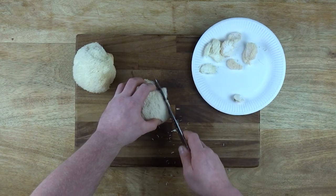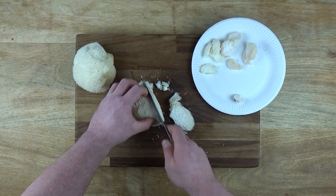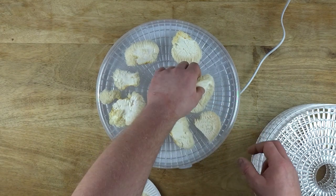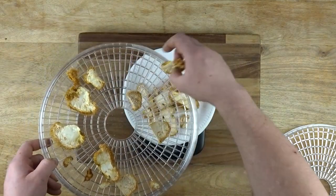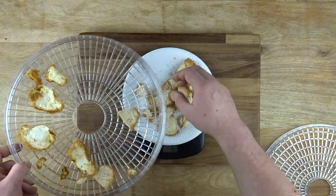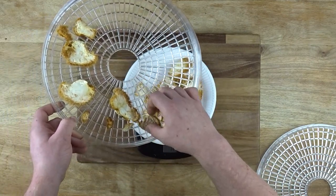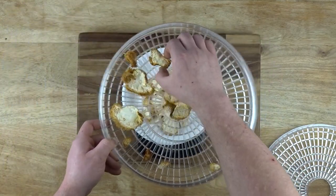I grew some Lion's Mane on sawdust and soy hulls, commonly known as Master's Mix. I sliced the fruits up into quarter inch thick chunks and spread them out on a dehydrator, leaving them to dry on apparently too high a setting. I think this is why I got some yellowing as the fruit dried. I changed the settings from 6 to 3, but the yellowing had already happened. After two days, the pieces had dehydrated to about 23 grams, losing about 90% of their weight, since mushrooms are mostly water.